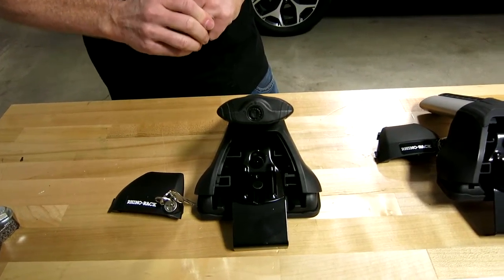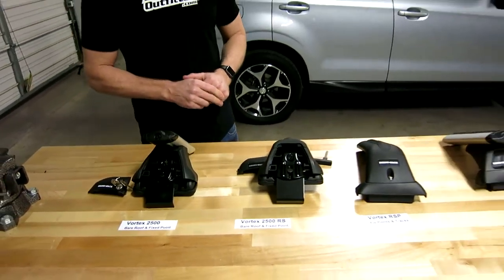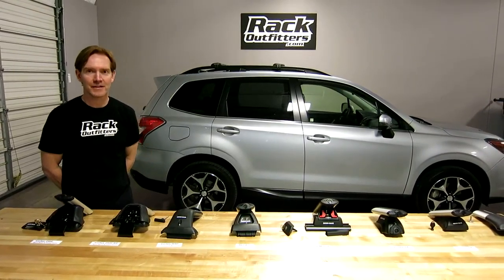So these are the complete lineup of the Vortex roof rack systems. I'm Paul with RackOutfitters.com — thank you very much for watching.